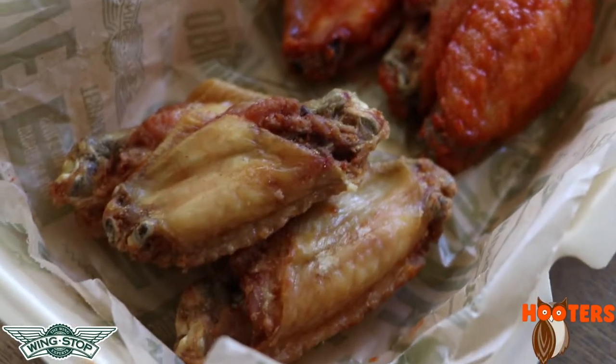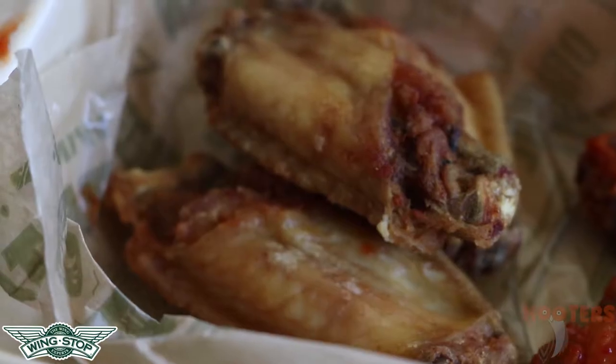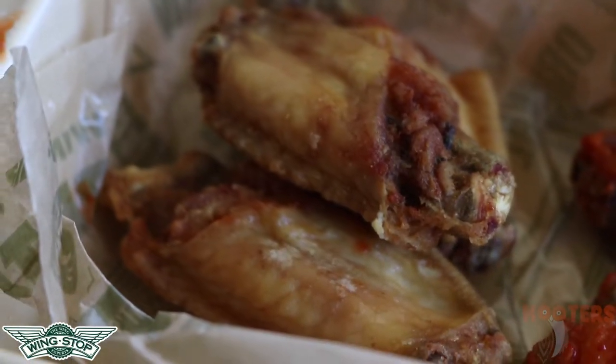Now we're going to do our next matchup — the two seed versus the three seed. Should be a close matchup. Starting with the three seed. This one's better. The skin's very thin. I kind of like my chicken when it's a little thick, but it is still good. The flavor of the chicken is not as plain as the first one — this one's a little bit more seasoned. It's not as flavorful as number four, but it's a really solid wing. Not extraordinary, but solid overall.